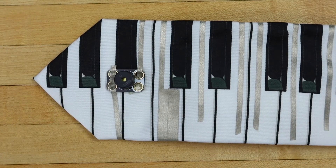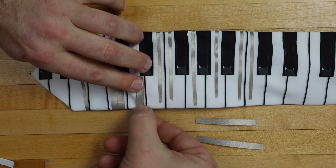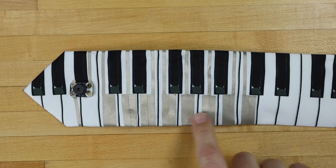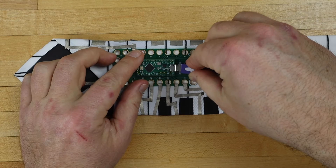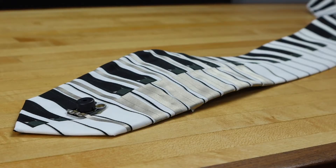Now we'll go back to finishing the keys. Cut two pieces of quarter-inch maker tape for each key and overlap them. Repeat this for all the remaining keys. Then plug in a USB power source and test out the keys — you should be making music.